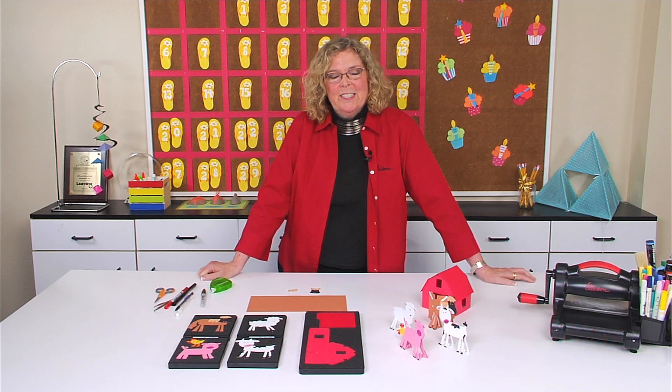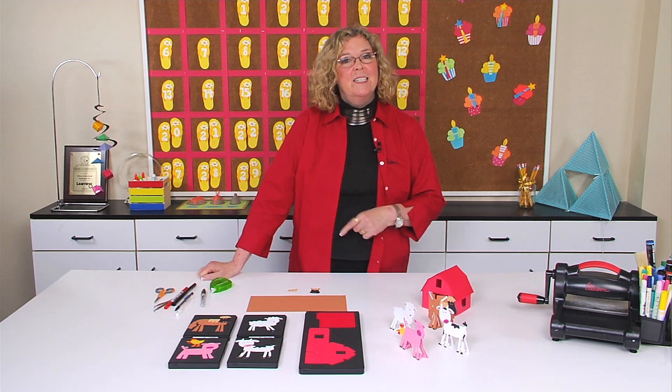Hi, I'm Sandy Genovese, and welcome to this episode of the Ellison Education video series. Old MacDonald had a farm, and today we're going to visit it.